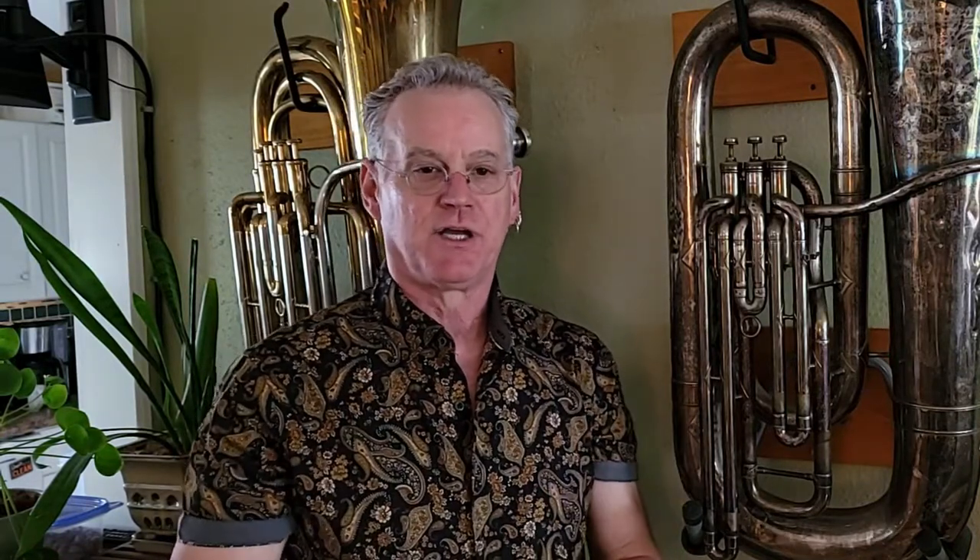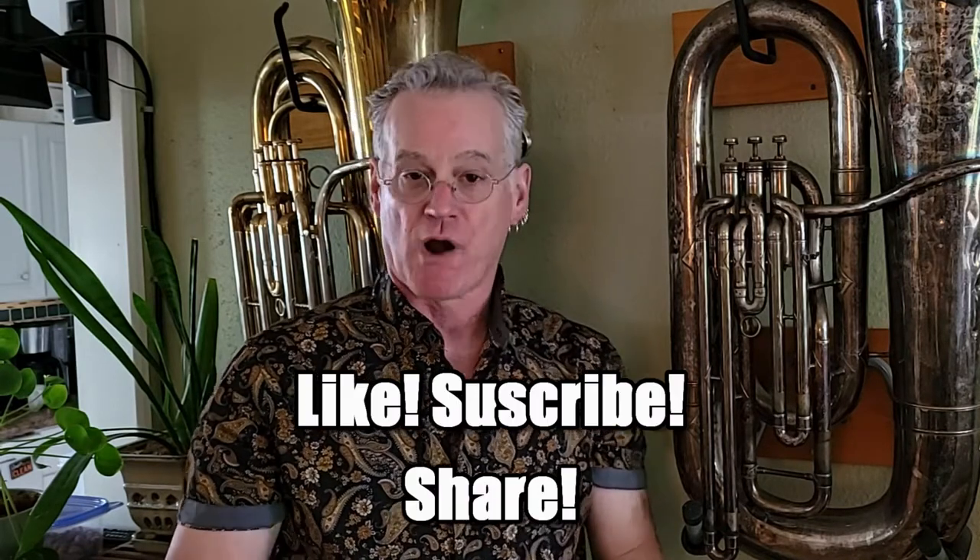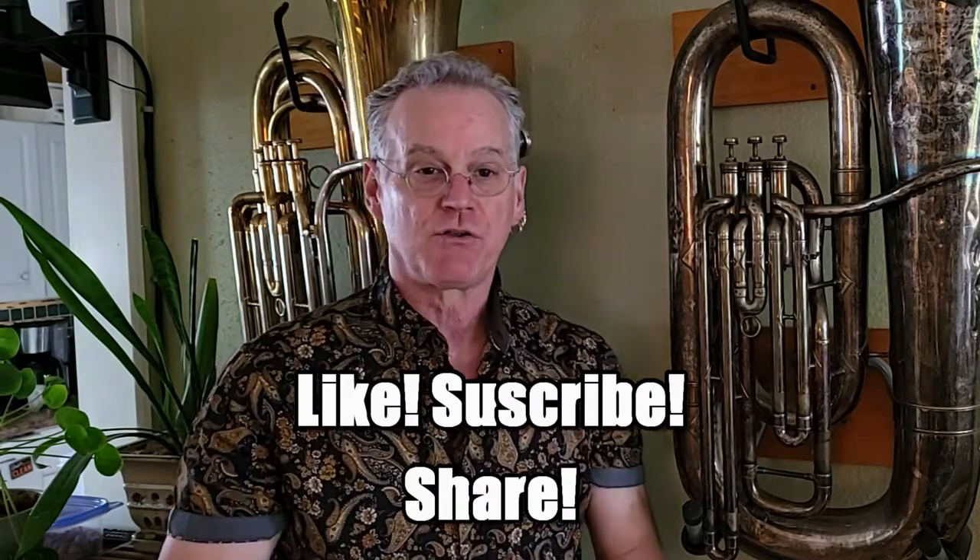Stay tuned for other videos. I'd like to encourage you to hit like and subscribe, and please share this video and put it on social media. Help out fellow tuba players, save a few bucks.